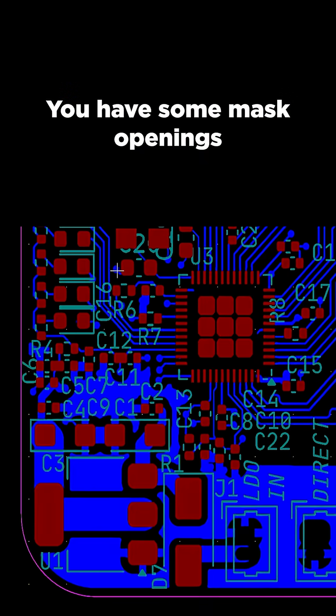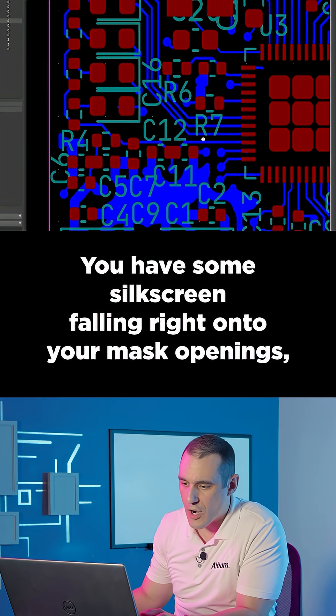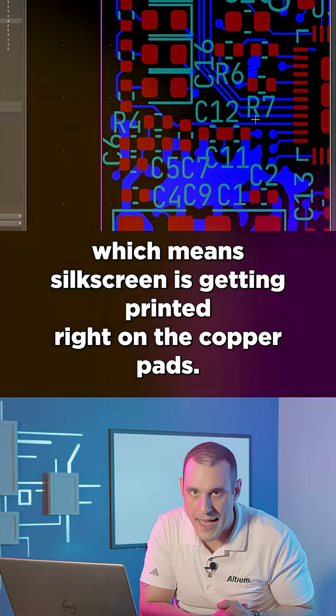You have some mask openings that are getting a little close to the edge of the board. You also have some silkscreen falling right onto your mask openings, which means silkscreen is getting printed right onto the copper pads.